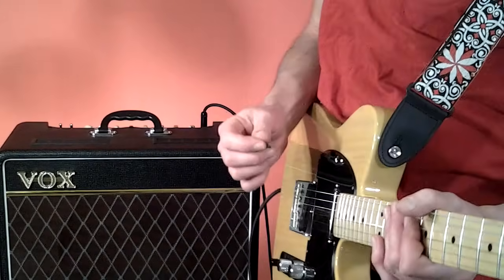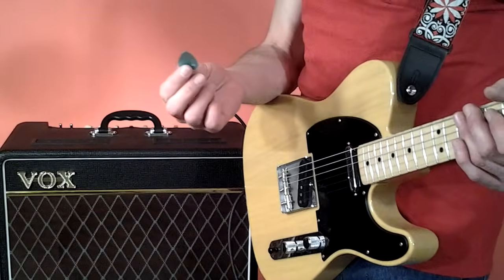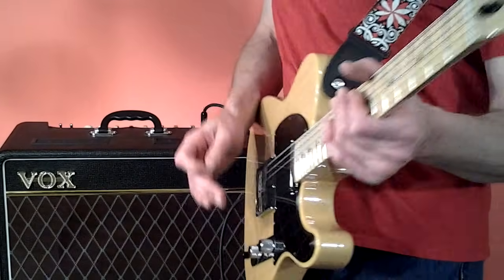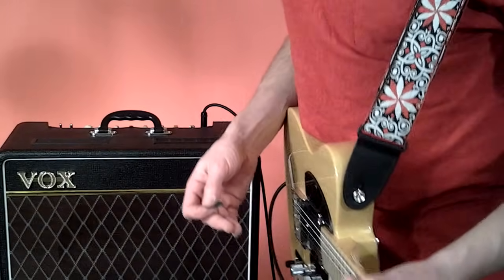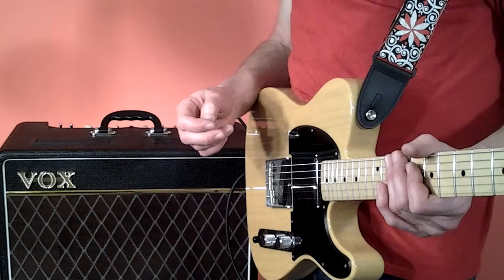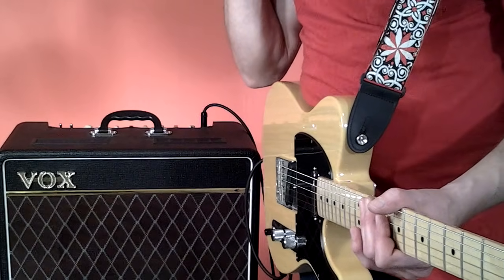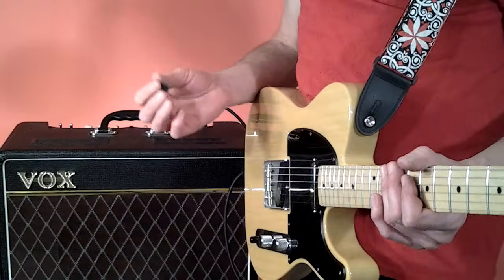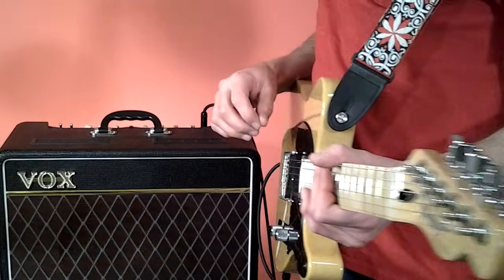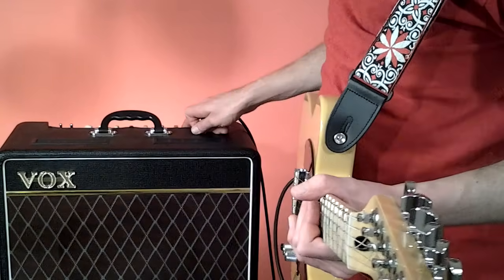If you want to thicken up your sound with a Tele, you really don't need anything special. I'm going right into the amp, and I'm using a thick pick which does kind of help. I'm actually playing fairly light strings - this thing came set up with nines, which I haven't played for 20 years. I've always played D'Addario tens, but I really like it so I left it. Even with lighter strings, you can thicken it up pretty good - it's still going to sound like a Telecaster, not a Les Paul, but it thickens up really nice.